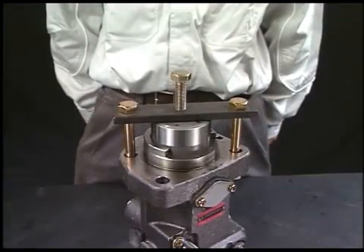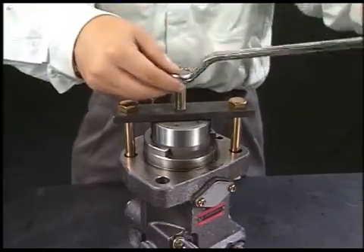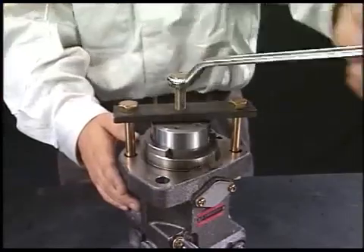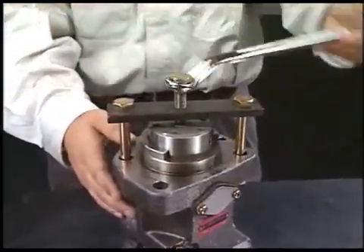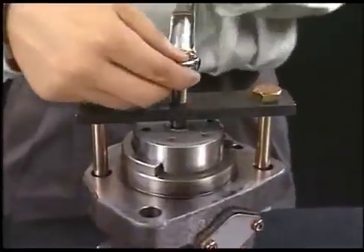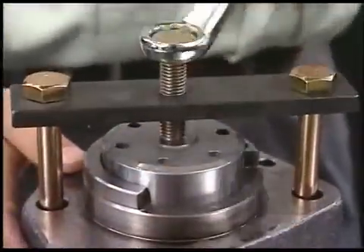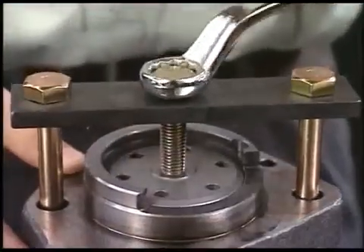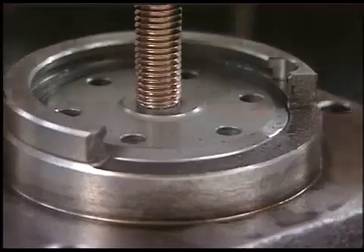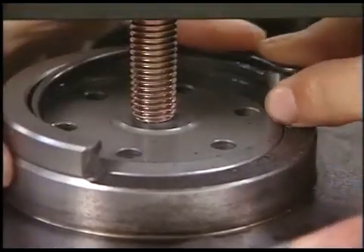Set the inserting tool of plunger guide. In the same procedure as drawing out the plunger guide, turn the pushing bolt of the exclusive tool clockwise and push the plunger guide. Then install the retainer and fix the plunger guide. Align the retainer cut with the body notch and the assembly will be completed.